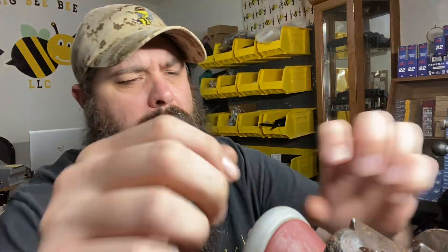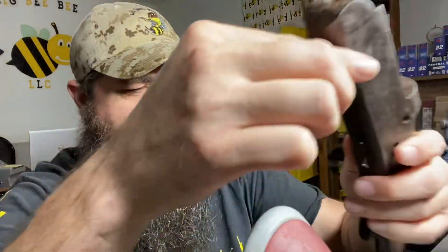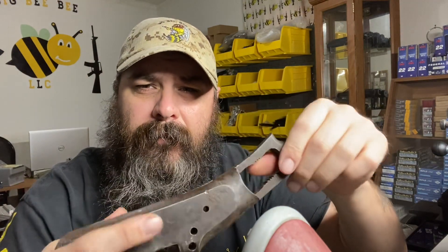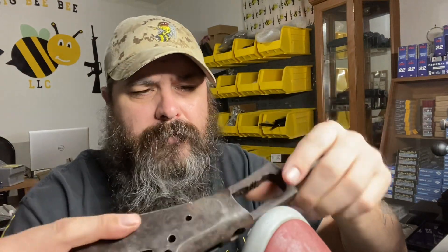Hey, Troy here with Big BB LLC, just checking in to show you part two of the Ivor Johnson shotgun restoration. After many hours of soaking — penetrating oil, WD-40, everything I can think of — I finally got the pins out, got the hammer and the trigger out, and the trigger guard off.